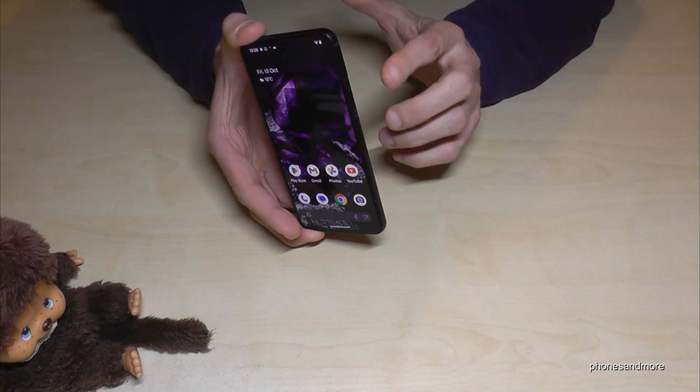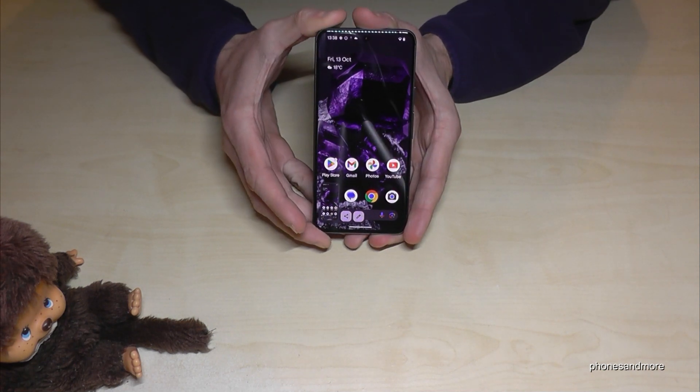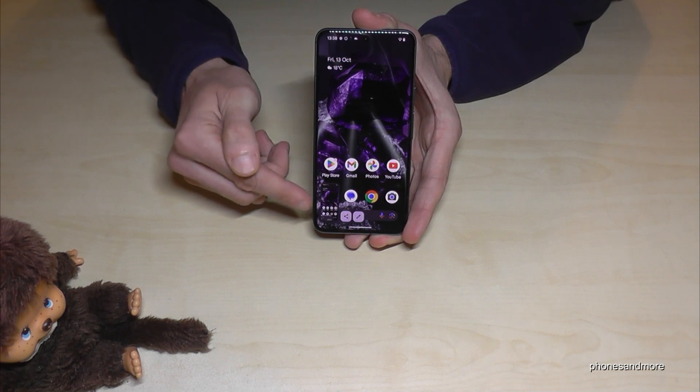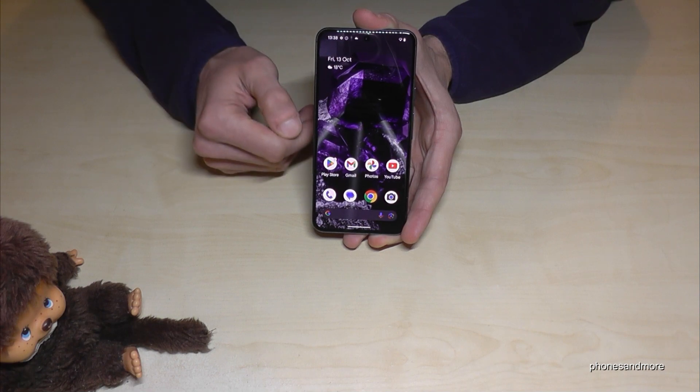The first method works with buttons. You will need the power button and the volume down button. Press both buttons together briefly and you have a screenshot. After that you can see a preview, and you have the chance to edit the screenshot or share it directly with WhatsApp, Telegram, and so on.